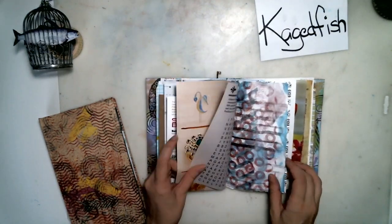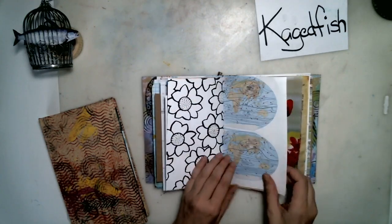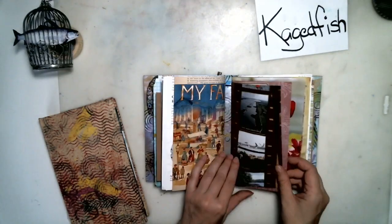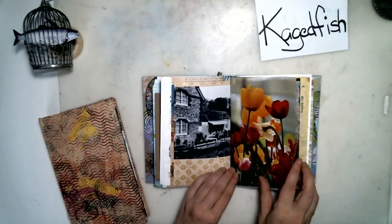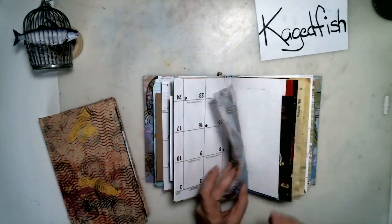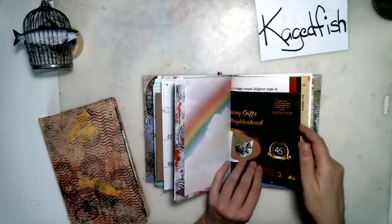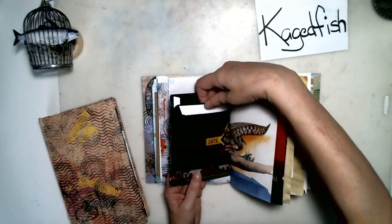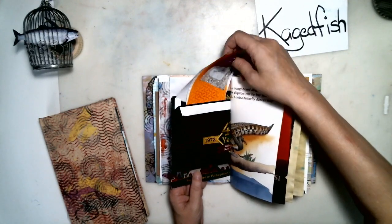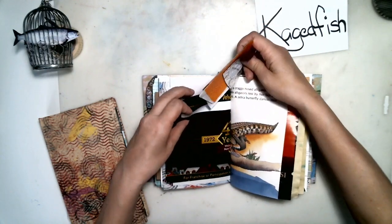This one is a junk journal but it doesn't really have pockets. It is mostly maybe for a glue book or a collage book. Here's a piece of wax paper that I put stamp circles on.